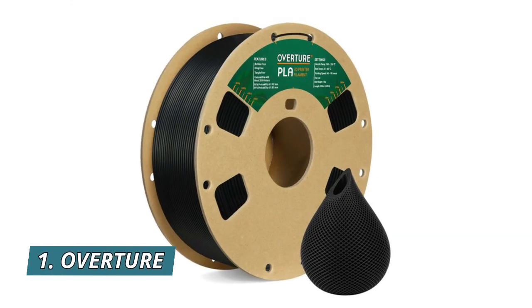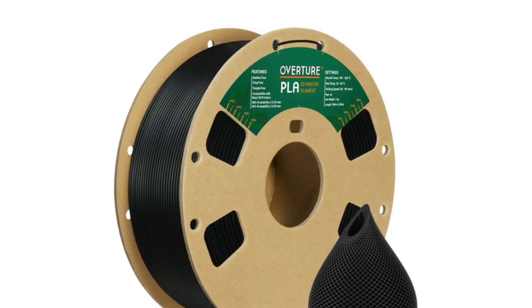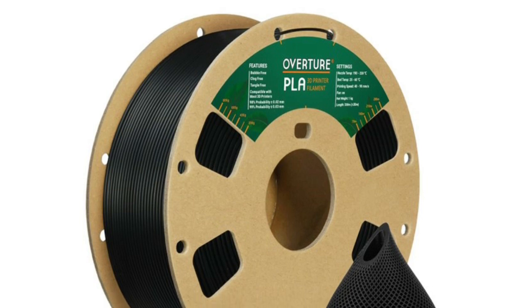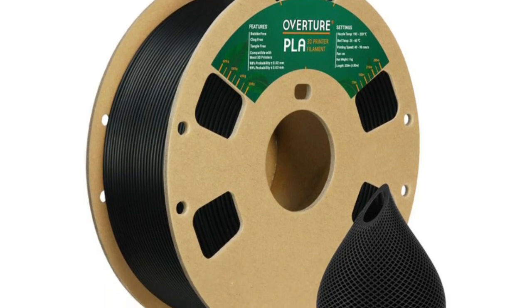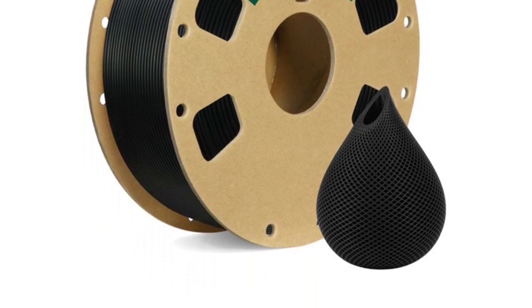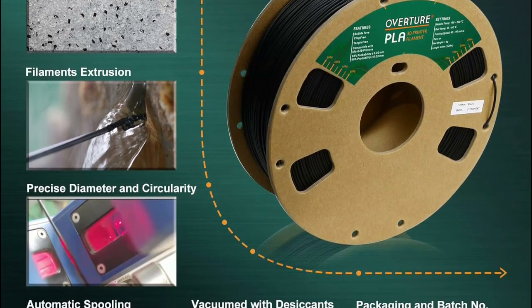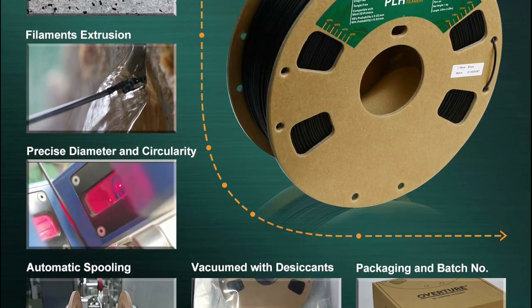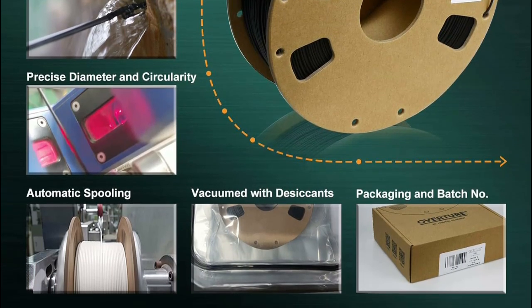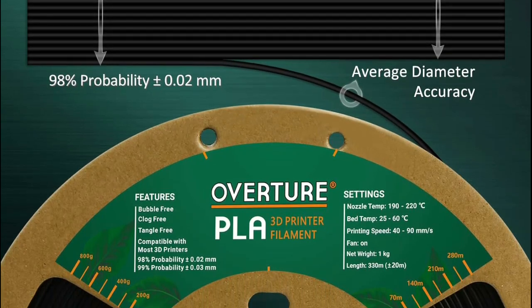Number 1: Overture. Utilizing CCD cameras and closed-loop controls, they continuously monitor and adjust the extrusion process in real time. Their advanced technology and meticulous control measures guarantee a filament diameter of 1.75mm with a tolerance of plus 0.02mm. Meticulous winding and manual inspection guarantee a tidy, tangle-free filament. Featuring a larger inside diameter, their spools minimize friction for smoother feeding, ensuring a hassle-free printing experience.